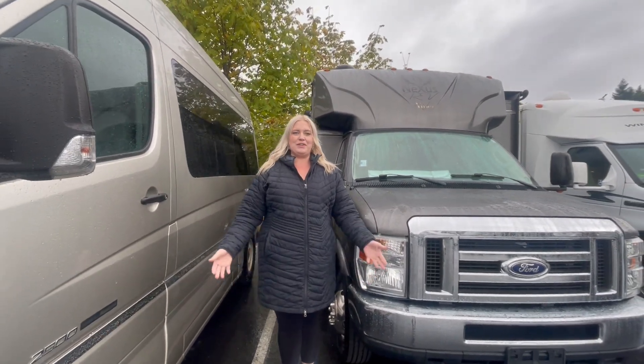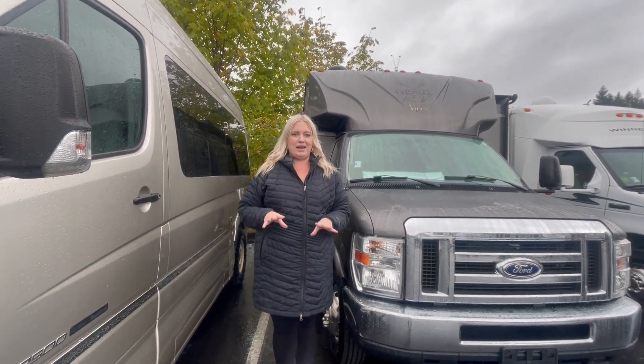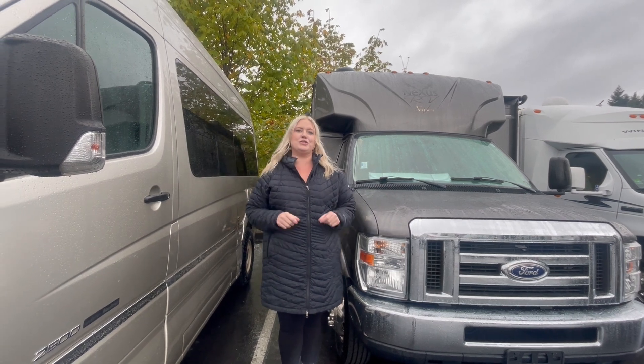Hey everyone, thanks so much for taking a moment to watch my video. My name is Sammy, I've got Ryan behind the camera. We're here in beautiful, rainy, sandy Oregon at Johnson RV.